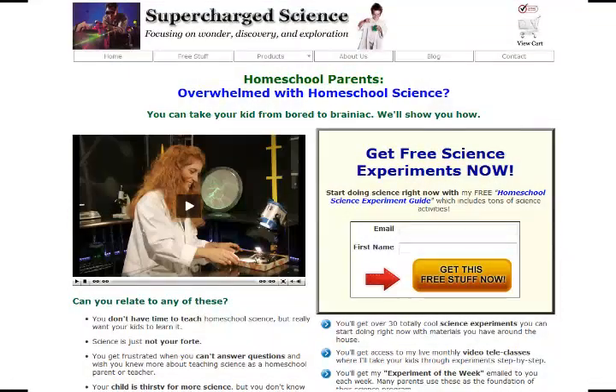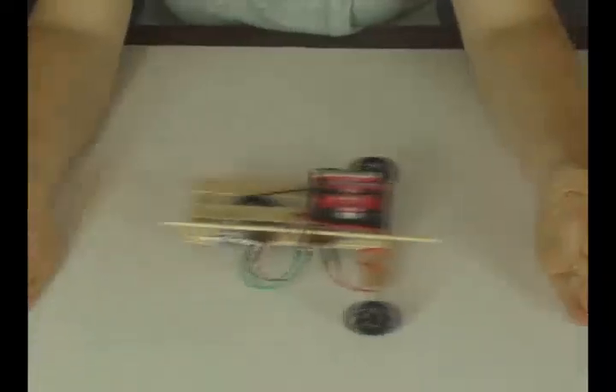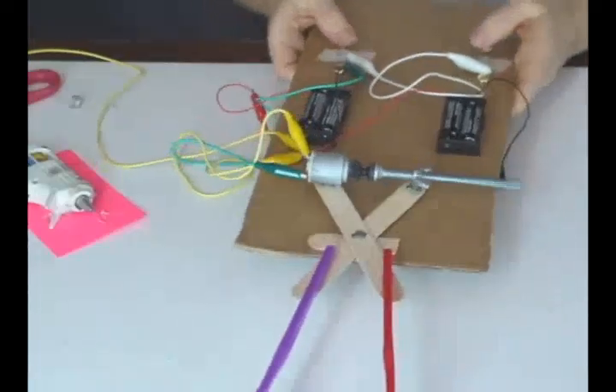All you have to do is enter your information and click the big orange button on the right, and you'll instantly get my completely free videos and science project manuals right now. I am offering a huge selection, 100% free for you and your children. So visit today, and you can be doing science lessons, experiments, and activities just within minutes.